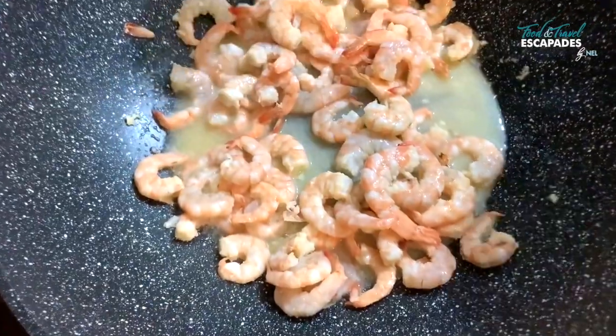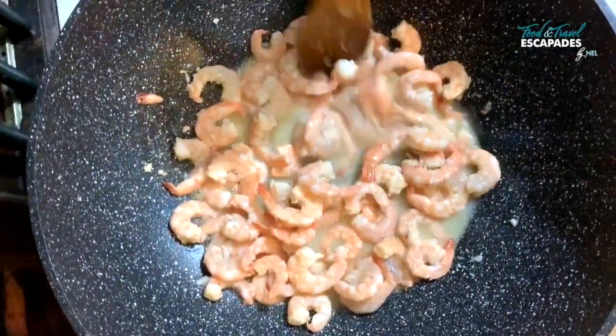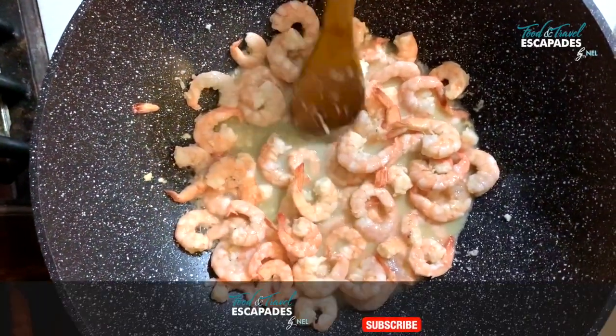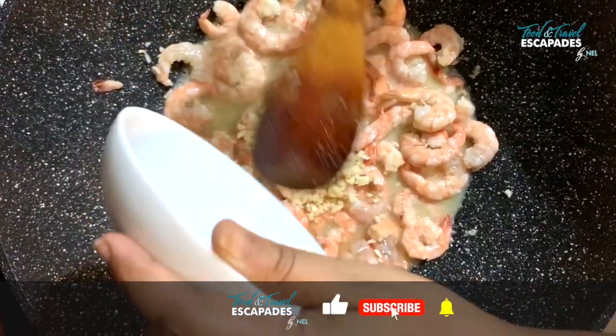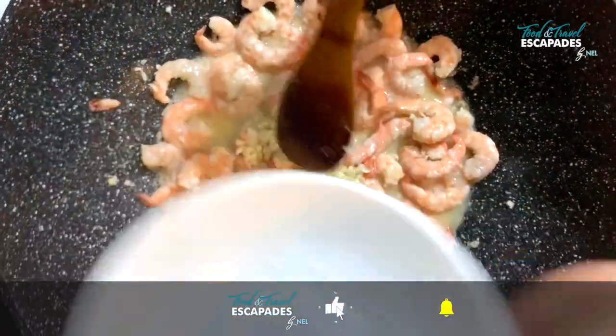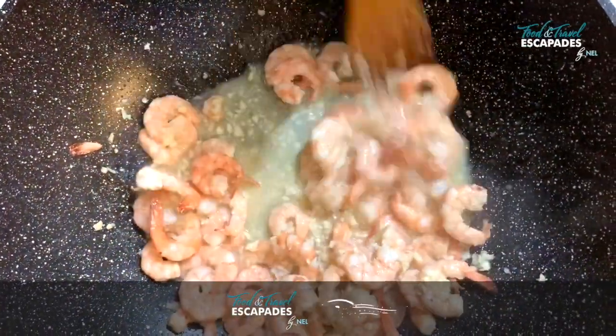Now that the prawns are almost cooked I don't want to overcook them, so I'm going to add in the garlic now — and there's a lot of garlic, I love garlic! It's a very simple dish, guys. You just have to add everything in really fast and really quick and you should be done in about 10 to 15 minutes.